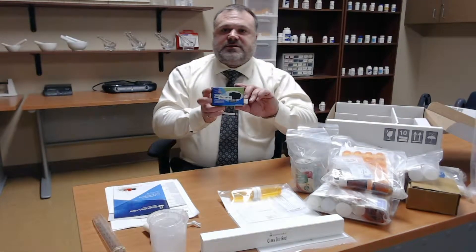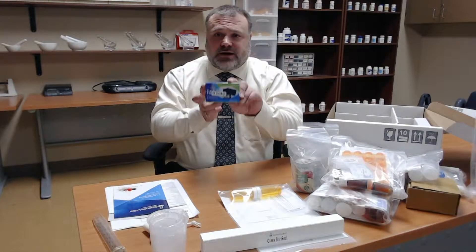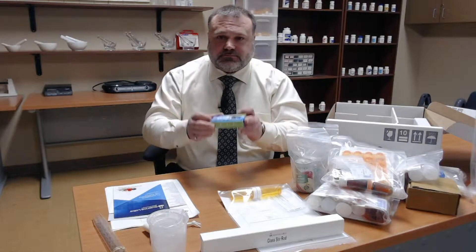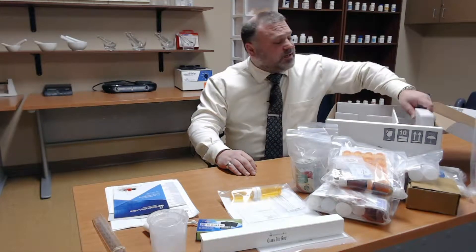This is our digital scale. You'll learn how to calibrate and tare a digital scale, and using the weighing boats or weighing paper in some cases, you'll learn how to measure accurately the medications you need to compound.